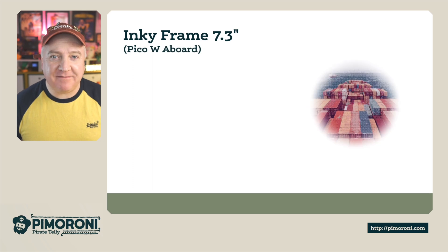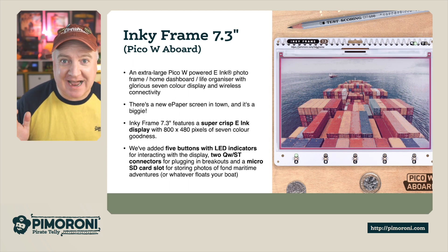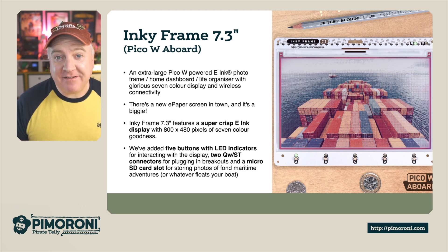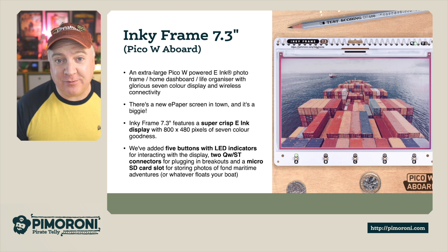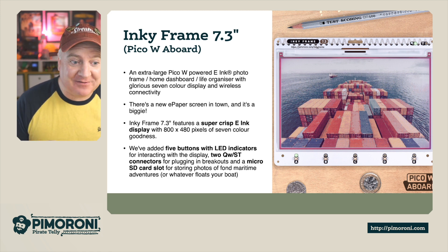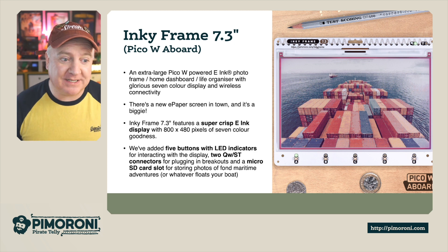Ahoy there makers! Let's take a closer look at the Inky Frame 7.3. The Inky Frame 7.3 is the latest version of the Inky Frame — it's absolutely huge. It's an extra-large Pico W-powered e-ink photo frame, home dashboard, and life organiser with a glorious 7-colour display and wireless connectivity.